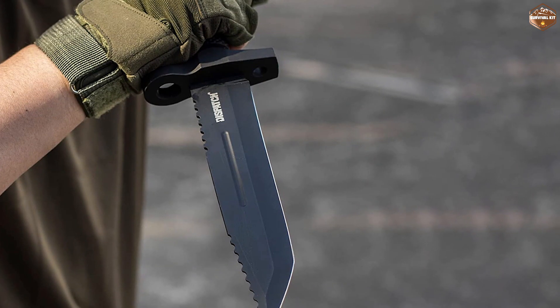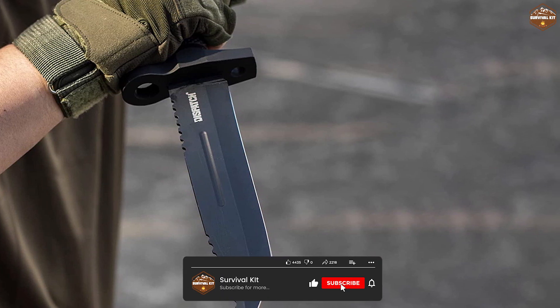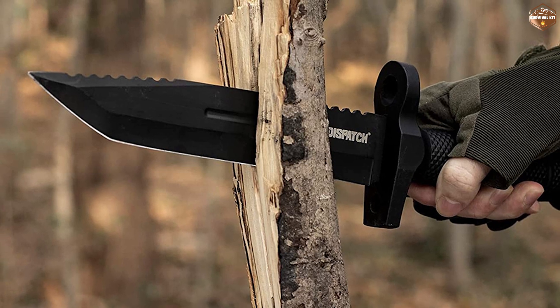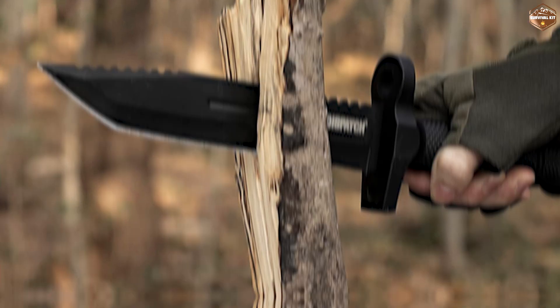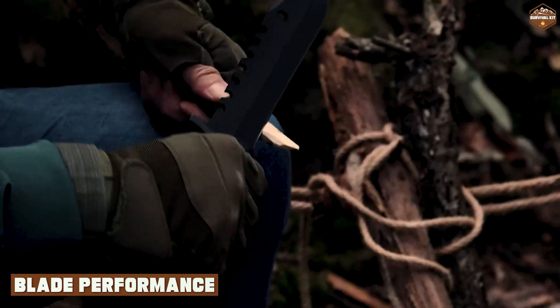The handle is made from a combination of micarta and G10 material, which provides a comfortable and secure grip even in wet conditions. The blade of the Dispatch Tactical Bowie Knife is sharp and strong.